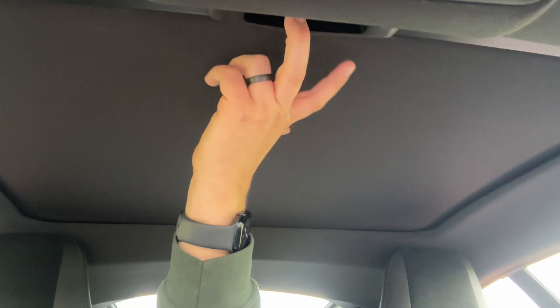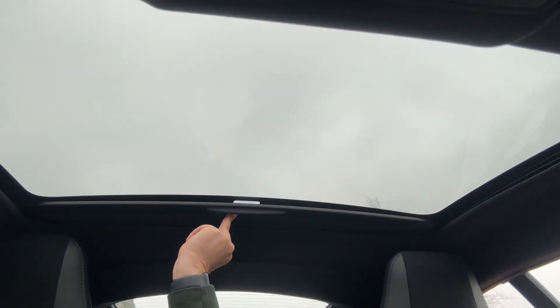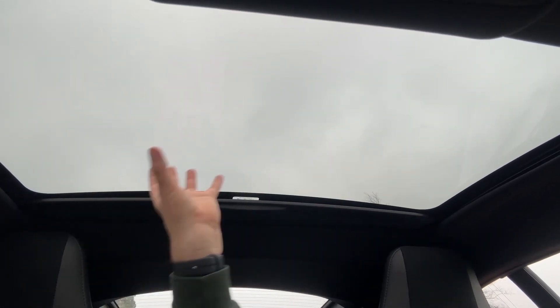The last thing I wanted to mention is the panoramic roof. We have a manual sun blind that you can open up, and once that's open you can see it lets in a huge amount of light to the cabin area.